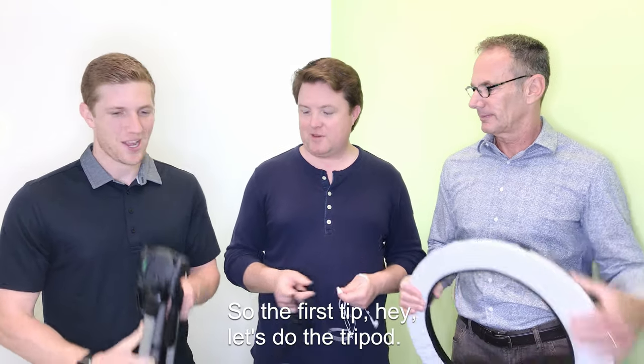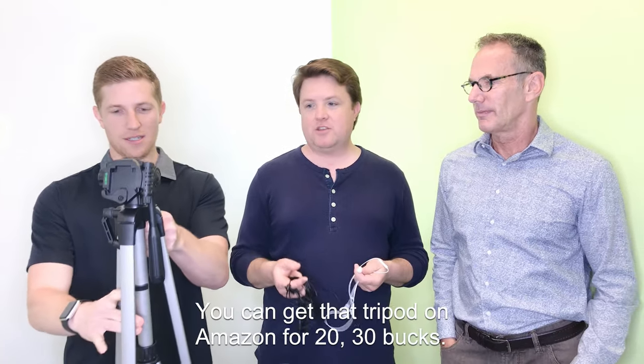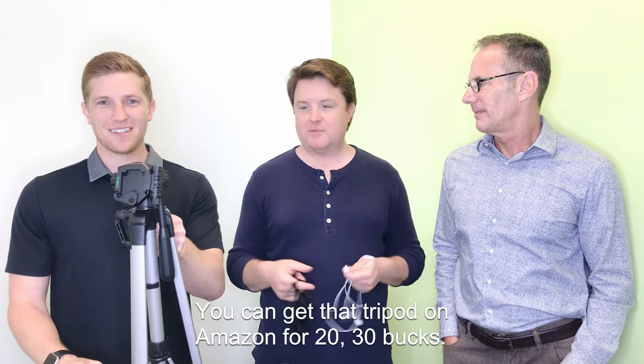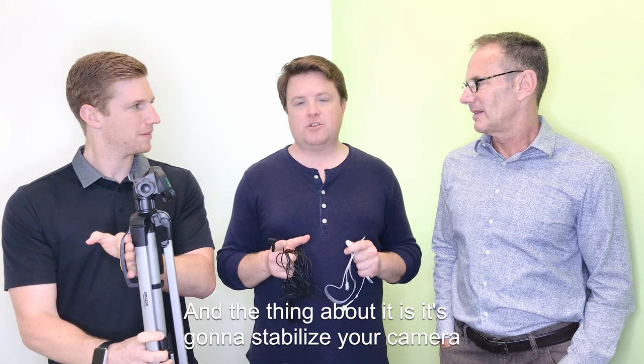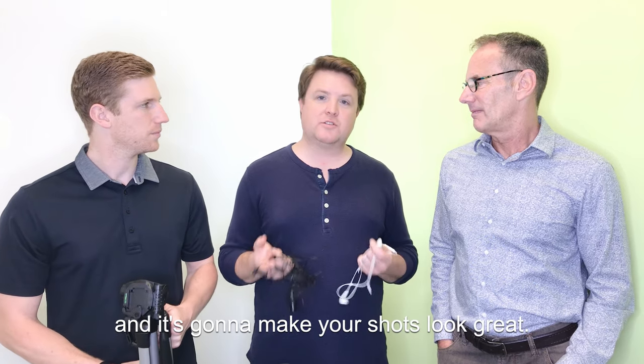So the first tip — let's do the tripod. Grab a tripod. You can get that on Amazon for 20, 30 bucks. And the thing about it is it's going to stabilize your camera and it's going to make your shots look great.